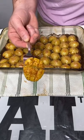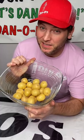Yum yum, get you some. Let me show you how to make the best taters you ever have.